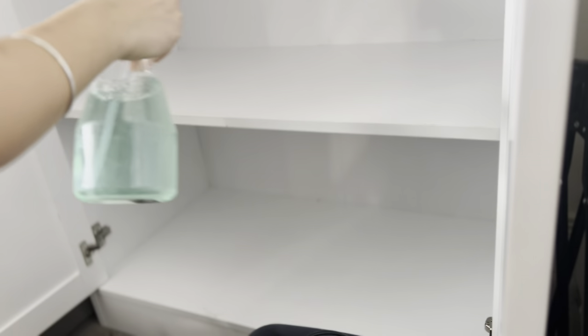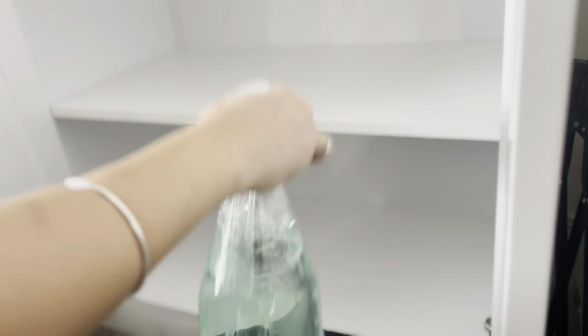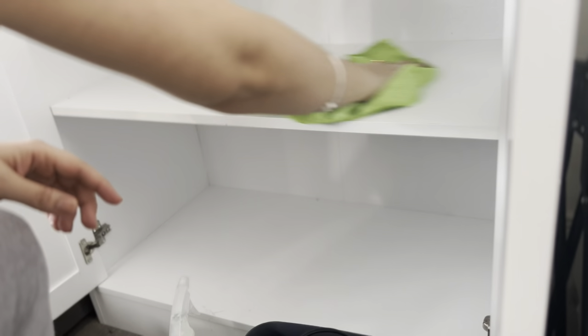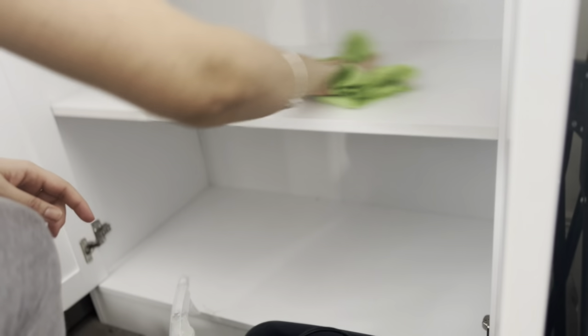After that I will clean it with my multipurpose cleaner, which is homemade. I just add three parts of water and one part of vinegar and a teaspoon of dish wash — and our multipurpose cleaner is ready. It can be used on any surface anywhere around the house. Now we will wipe it with the microfiber cloth and our cabinet is ready — you can see the difference before and after.